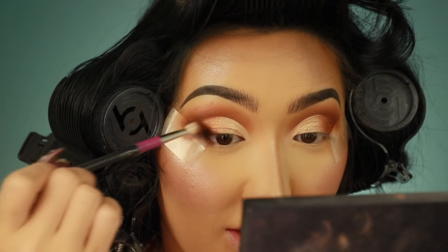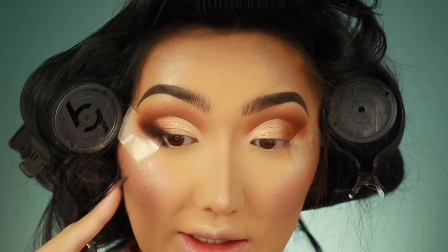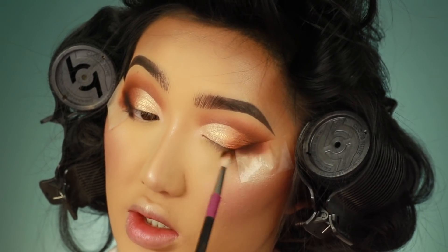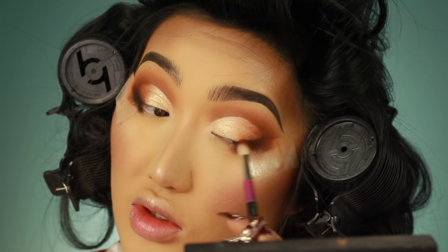I haven't done a smoky eyeliner in so long, I don't know how much to smoke it out. The black is going onto my lower lash line — I need to be more careful.